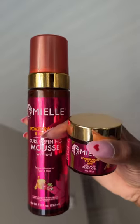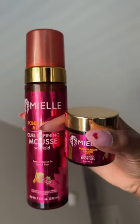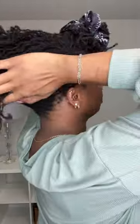Hey you guys, so I'm in desperate need of a re-tightening and I want to show you guys a cute style that I like to do to hide the fact that my hair has a lot of new growth. So I'm going in with my Yale's Pomegranate and Honey Mousse in Edge Control and I'm going to start by parting off my bangs.